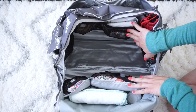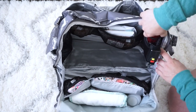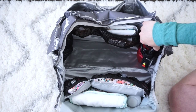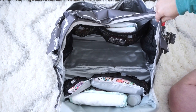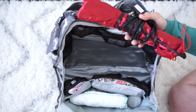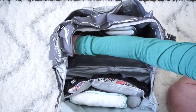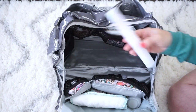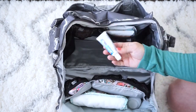Moving to the sides: in one side pocket I have my hair straightener, all wrapped up — these pockets are extra tall so it fits great, same as last time. On the other side I have a brand new toothbrush in a travel case and a little travel toothpaste.